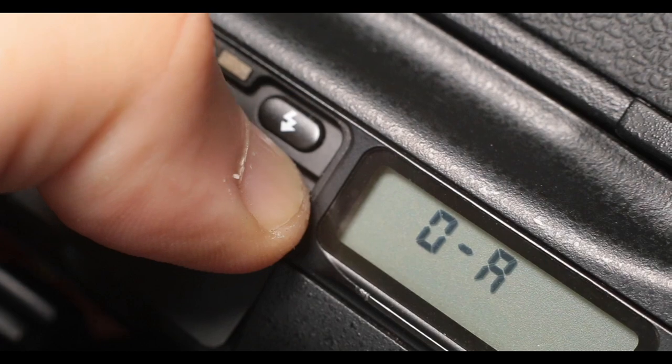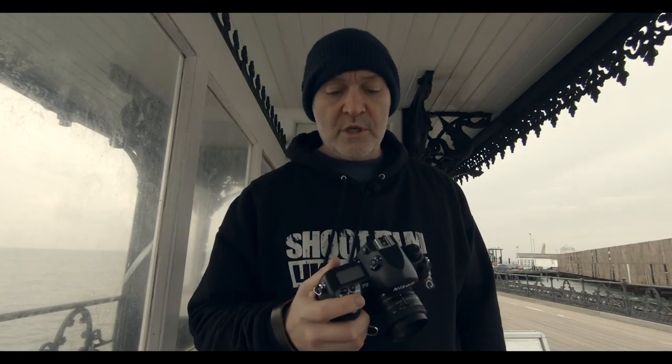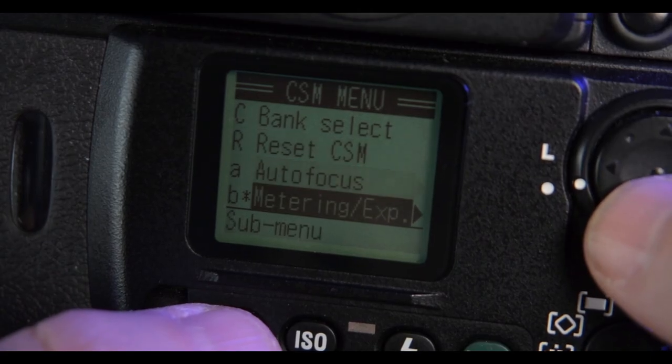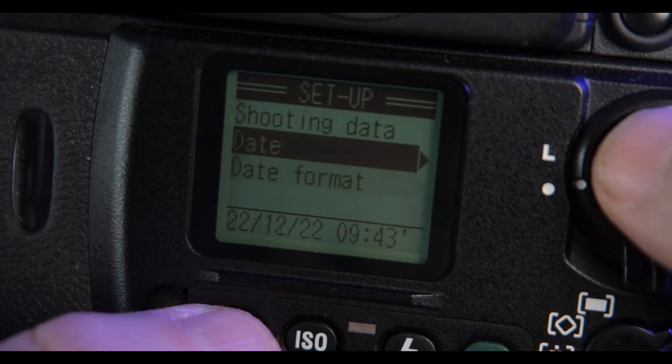Inside the F5 you've got a little computer system and you can change all your functions to how you want to shoot it — whatever's personal to you. The F6 goes a little bit further: it's got a screen on the back and a menu system, which is pretty revolutionary for a 2004 camera.